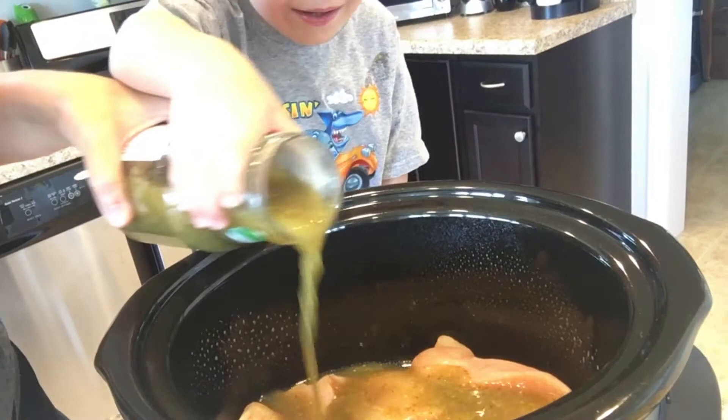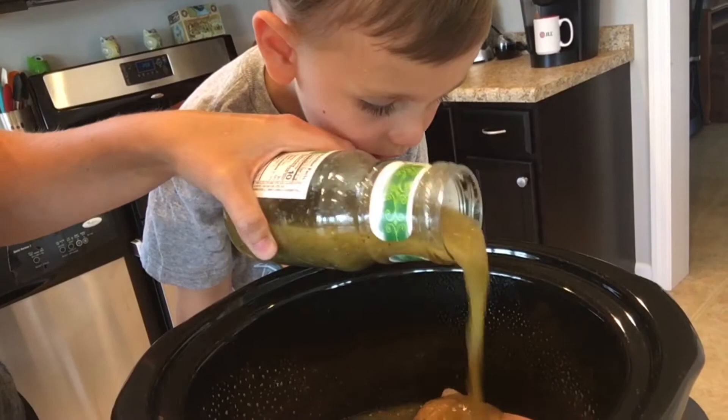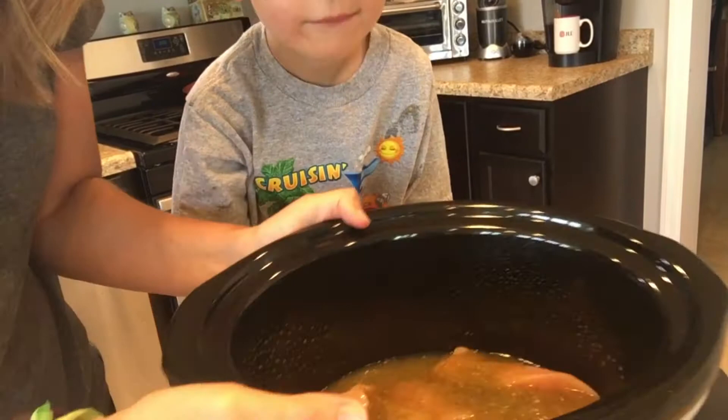We're going to pour it all over our chicken. We only need about half, so about eight ounces — we still have about half left in the jar. We've pretty much covered our chicken. That's it, and we are going to cook it on low for four hours. It's going to get shredded — not super shredded, but you could still have big chunks — and it is going to be perfect for your meal tonight.